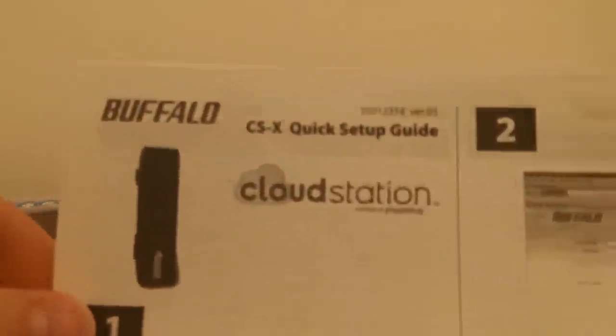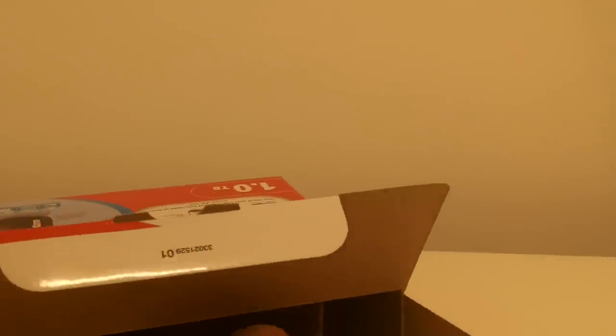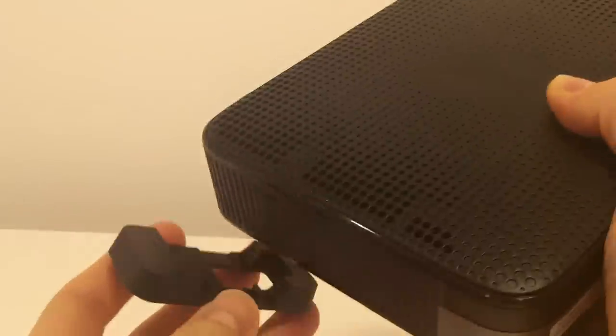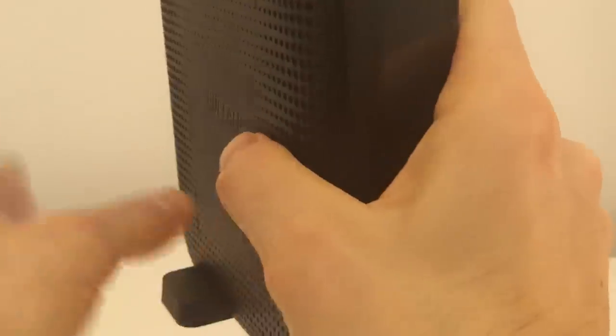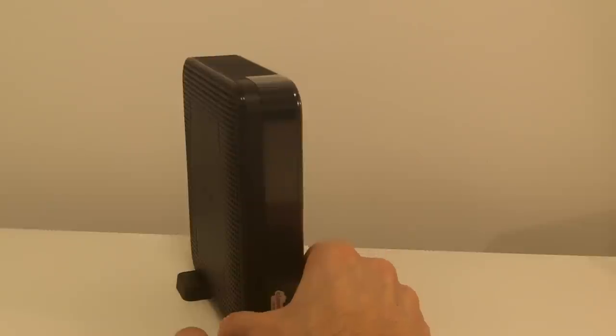We've got a quick start-up guide and the Buffalo warranty statement. We've got the device itself, and a tool here — take that out of the packet. Make sure we've got it the right way up. You should be able to take your stand clip, it goes on the bottom like that, and then your little rubber feet should just support it like that.